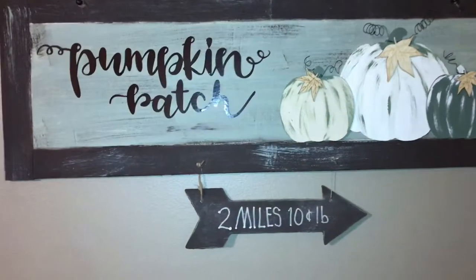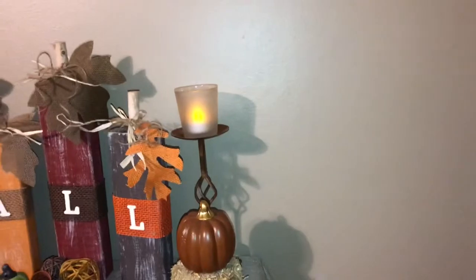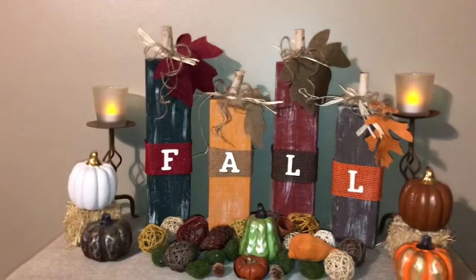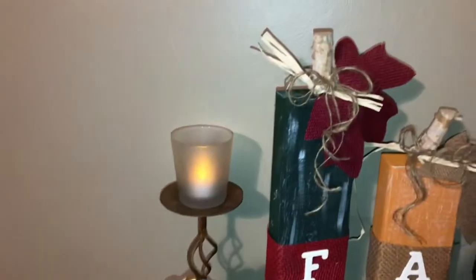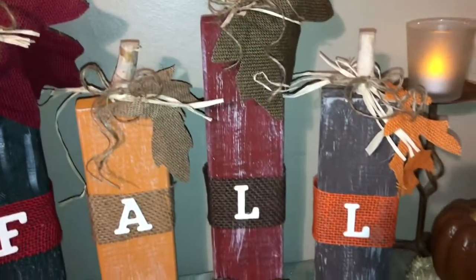You can also get stickers and stuff from the Dollar Tree and spell out 'pumpkin patch' — my handwriting's not that good, but look at those. Aren't those beautiful? I love those, I absolutely 130% love those.